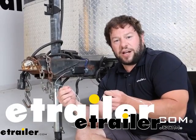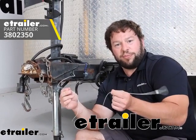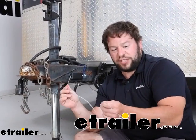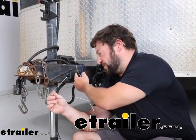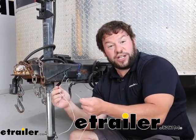What's up everybody? It's AJ with eTrailer.com. Today we're going to be checking out this breakaway cable from Brightway. This is going to be a replacement part for your breakaway switch — it's the cable that attaches to the switch to your vehicle to make sure it applies the brakes when it's pulled. Let's check it out.